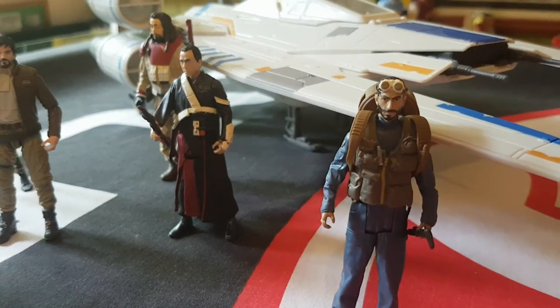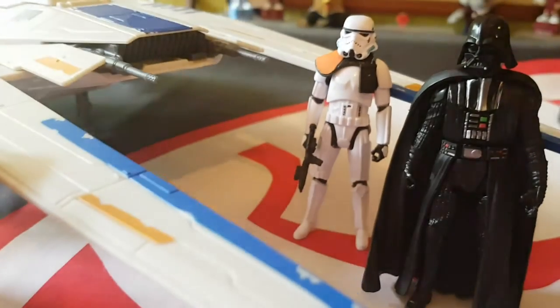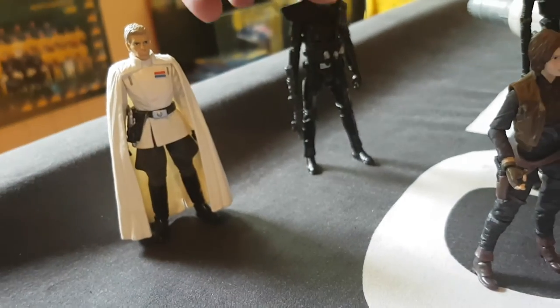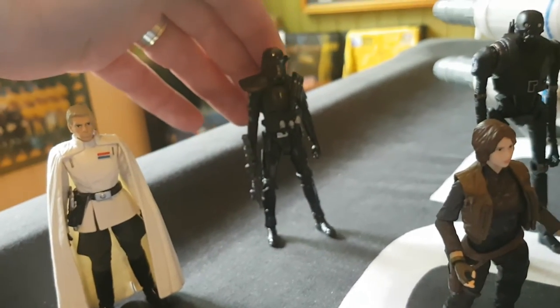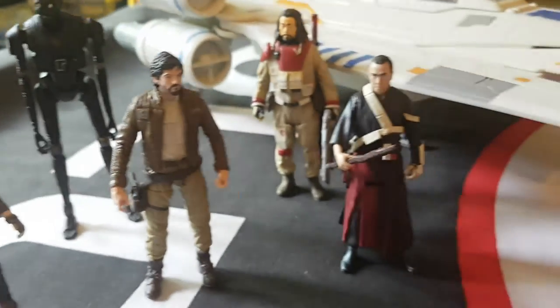It's been really great to find this guy because I have been waiting to finalise the collection — and that's pretty much it. I'm not really an army builder or anything like that, so I've got my Darth and the Stormtrooper, my Krennic, and my Death Trooper. It's great to have all the figures now that are in the set.